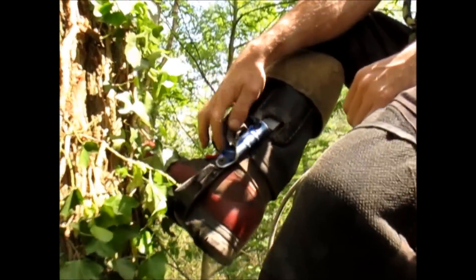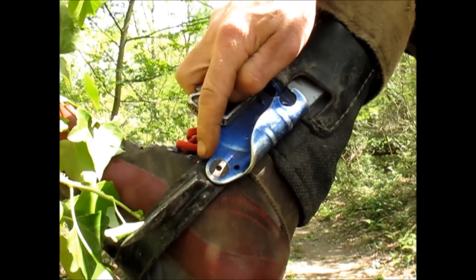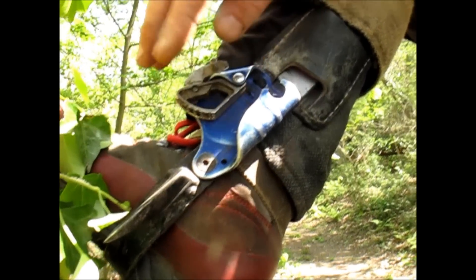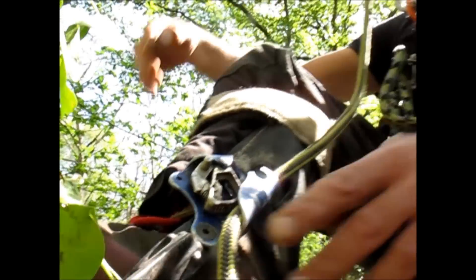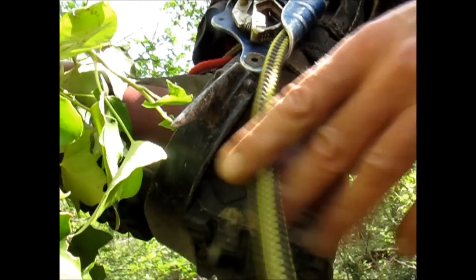Donc le bloqueur est rifté, le bloqueur est fixé sur la griffe avec un filetage, donc la vis ne sort pas du bloqueur qui ne risque pas d'endommager la corde. Et la corde vient coulisser sur le côté de la griffe, ici, et non là.